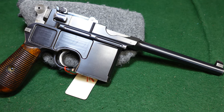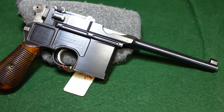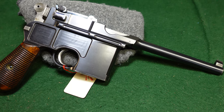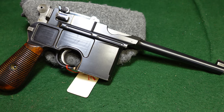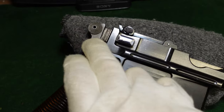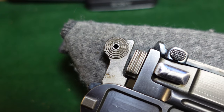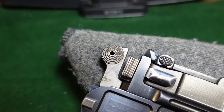Welcome to another video from Historic Militaria. Today we're looking at a very early Mauser C96 cone hammer, made around 1896 or 1897, in the 1800 serial number range. It's a pretty early gun. Collectors have called these cone hammer variations because the hammer projects out on either side a little bit — this was the first variant that Mauser made.